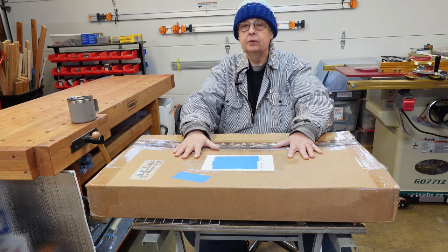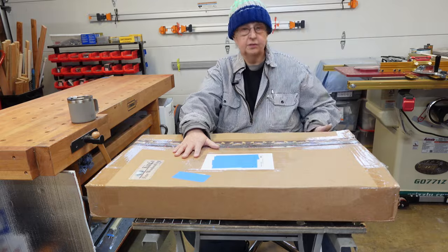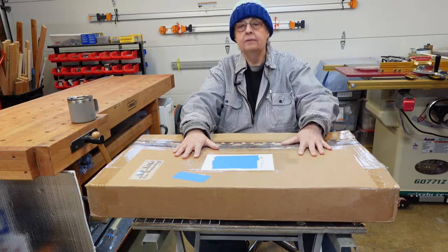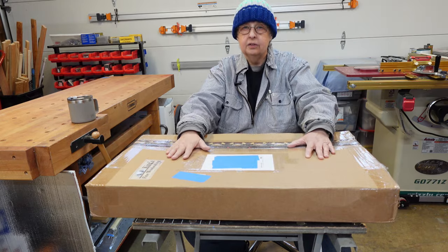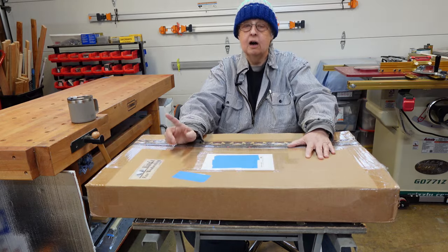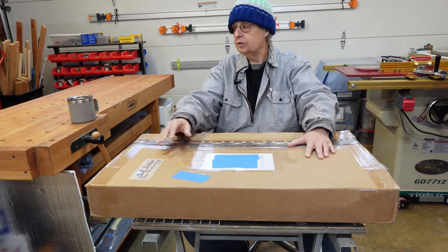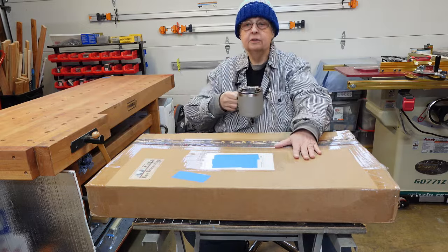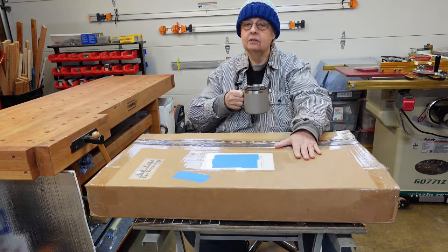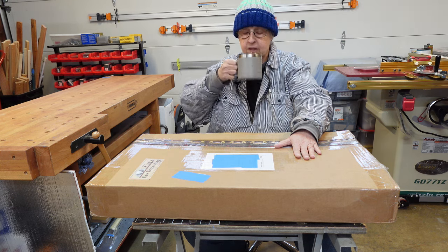If you purchase this table saw sled it gets shipped out like this. The box is about 4 inches deep, 18 and a half inches wide, and 32 inches long, and it weighs 27.6 pounds on my bathroom scale. So pull up a chair, grab a cup of coffee or your favorite beverage — because I'm not going to lie it's a little chilly in here this morning — and let's see what's inside this box.